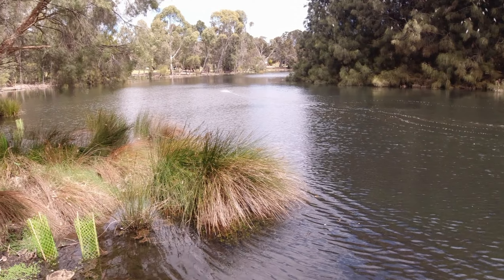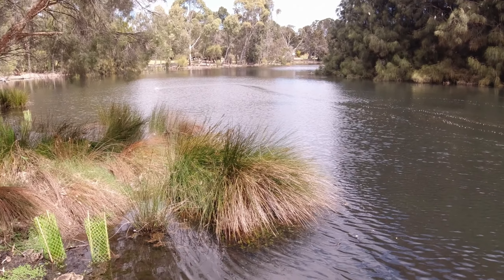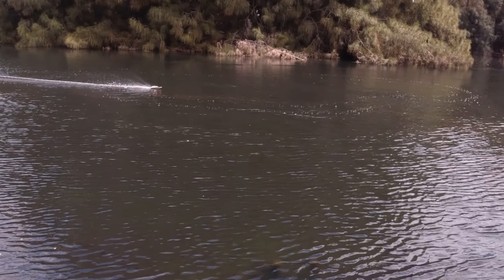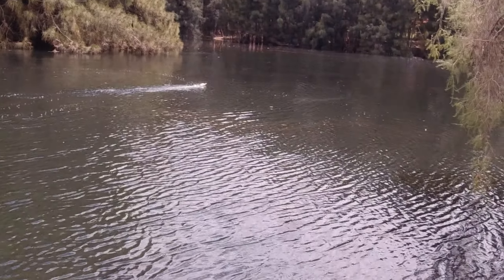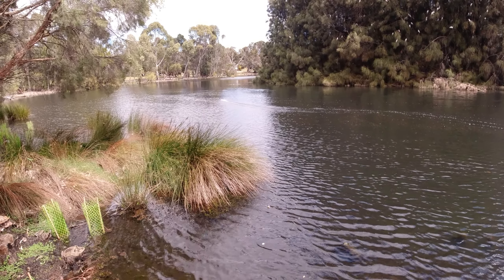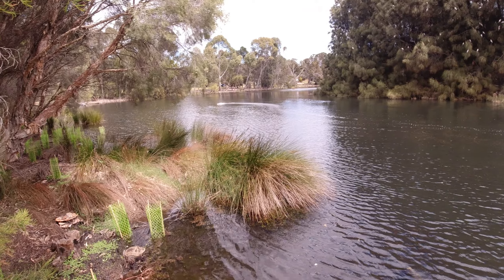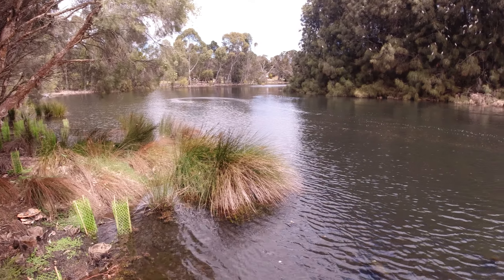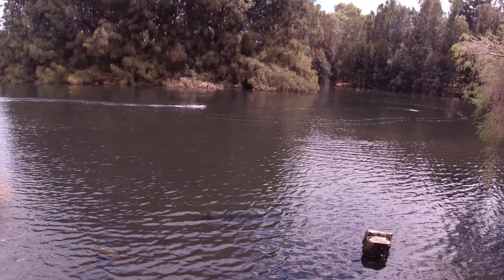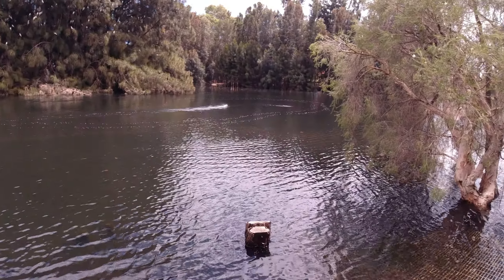I think she's skipping around, that's full throttle. Awesome. She's bouncing a lot.